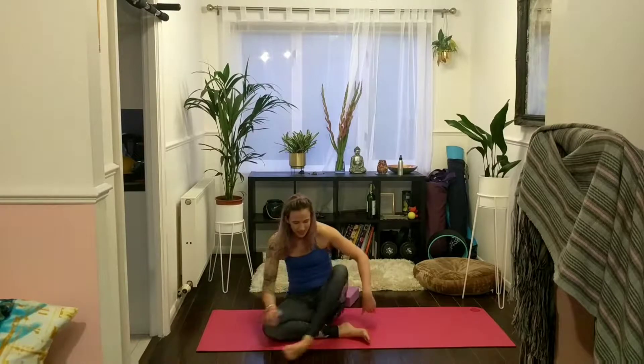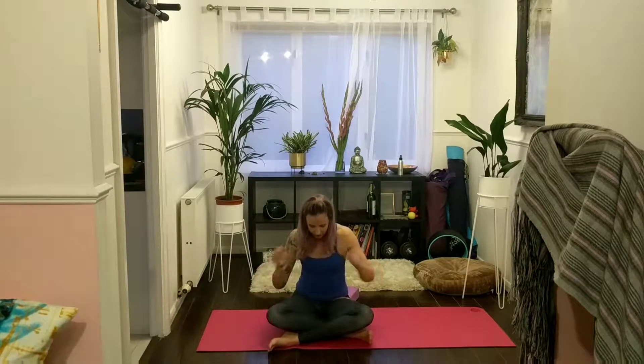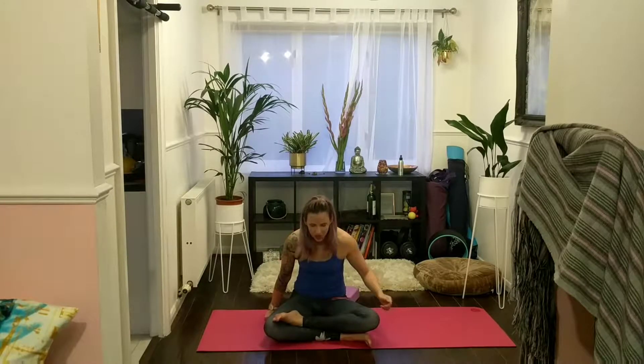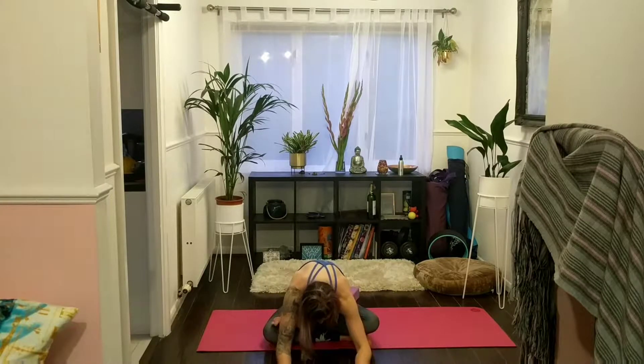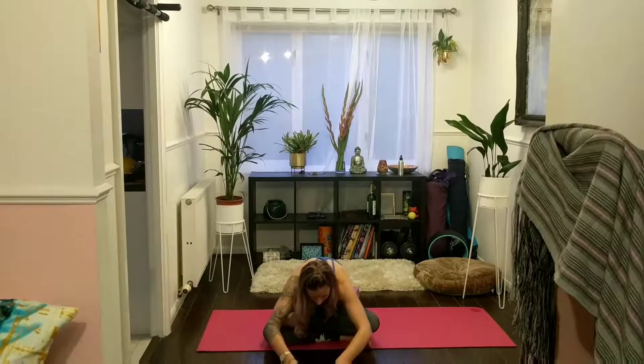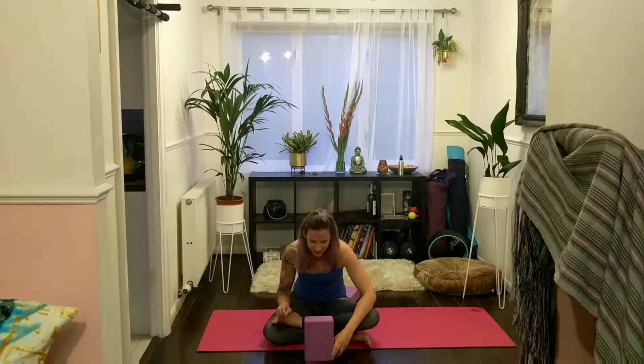Left shin comes in front, right shin comes behind. Make sure that you're getting opposite ankle towards opposite knee. Again, if it feels available to you, you can stack that left shin on top of your right. Wherever you are, start to walk your hands all the way forwards. Use a block as a tool if you want or need it — you can also rest your forehead on it if you're quite deep into the posture.